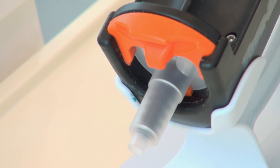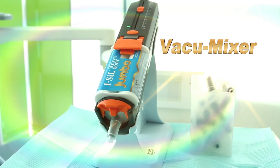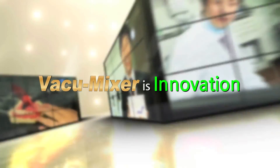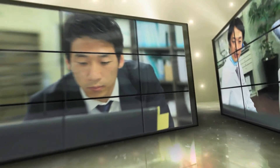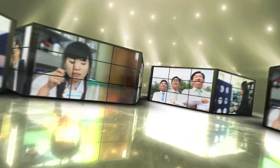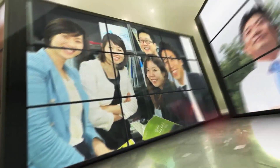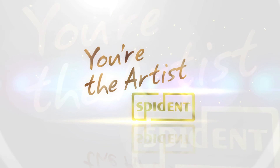The motivation behind the creation of the Vacuum Mixer is Spident's commitment to providing our partners with the most comfortable and convenient experience possible. Vacuum Mixer is an innovation — innovations that support your passion. We, Spident, promise to dedicate ourselves to becoming an industry leader through outstanding product quality and satisfying customer care. Thank you.